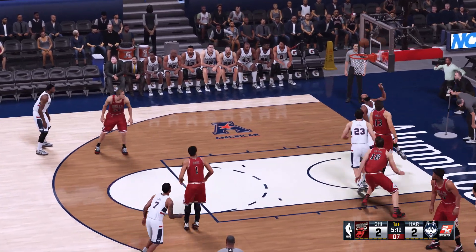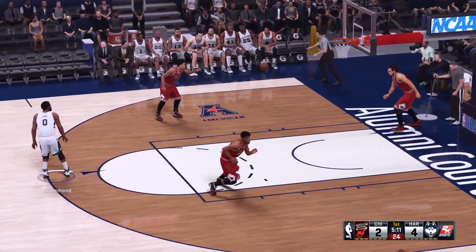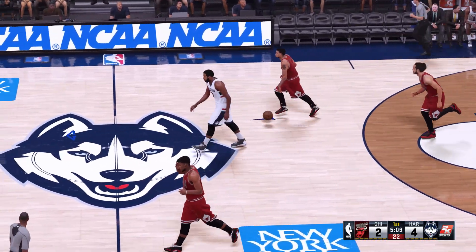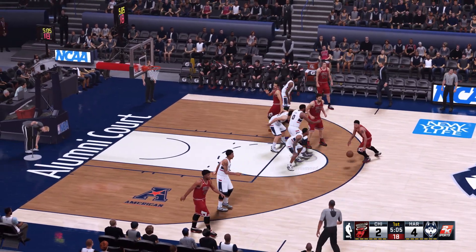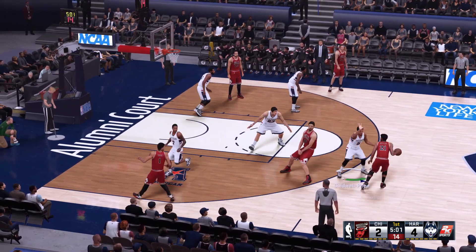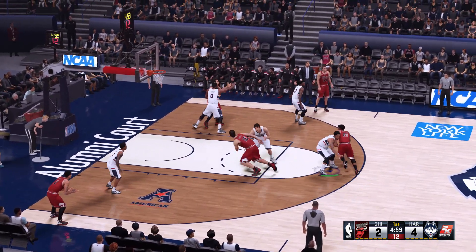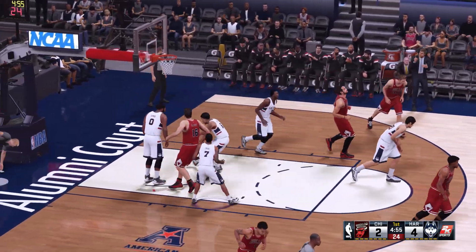Here's Drummond, and he gets it to go. They'll take as many of those looks as they can get. Andre Drummond is a big guy — at the NBA Draft Combine he measures seven feet tall with a seven foot seven inch wingspan, and he tipped the scales at 280 pounds. That's a super heavyweight, my friends.